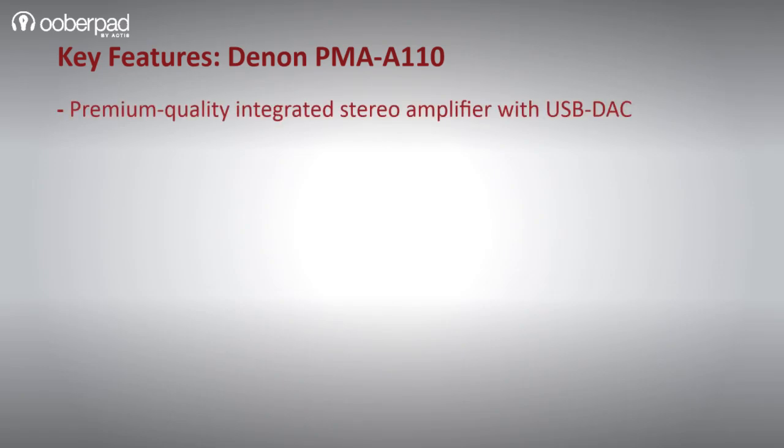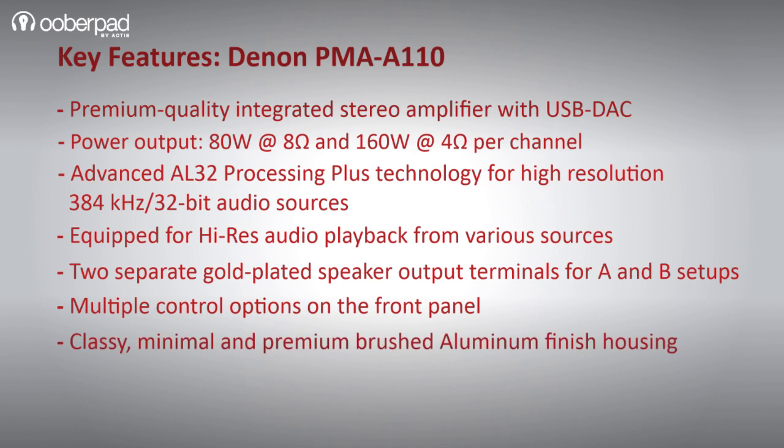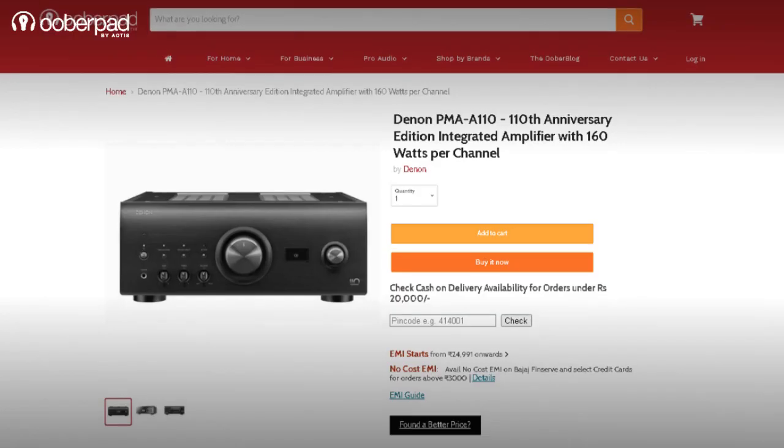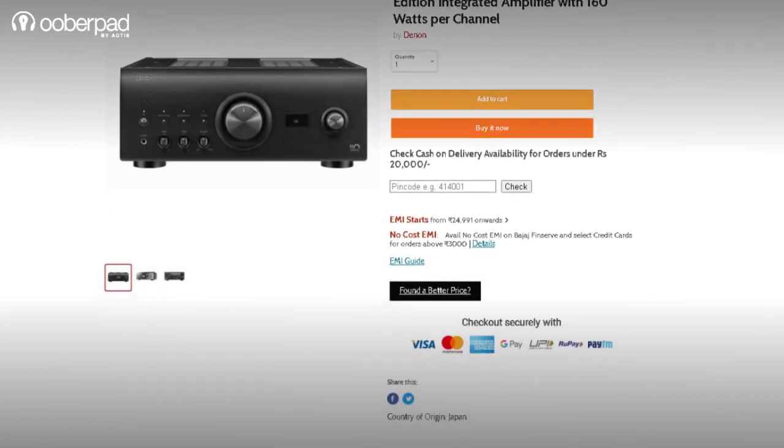To sum it up, this integrated amplifier combines proven analog design with sophisticated digital circuits to bring all of your modern and legacy source devices and stereo speakers to life with amazing fidelity. For more information on the Denon PMA-A110 integrated amplifier, get in touch with uberpad support. Thank you for watching.